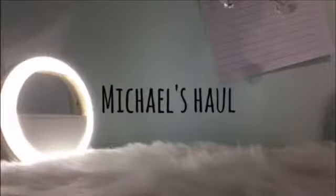I'm going to be reviewing things that I got at Michael's today, and that's a lot of things about what I got at Michael's today.